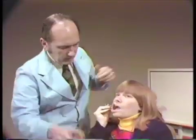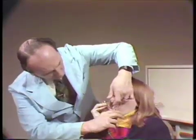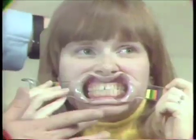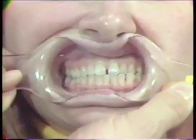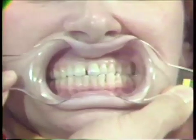With the teeth closed, we get a full view of the teeth and the soft tissue. And when you'd like a lateral view, you put more tension on one side and less tension on the other side, and you can get a right lateral view of the posterior teeth in occlusion — and the same thing on the other side.